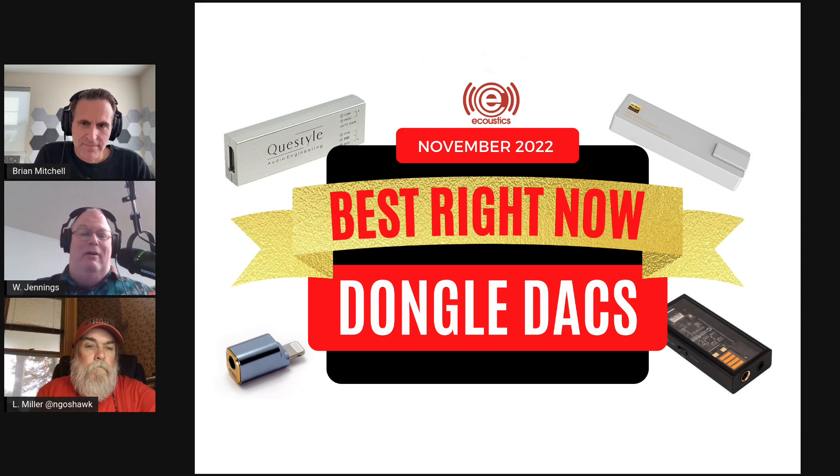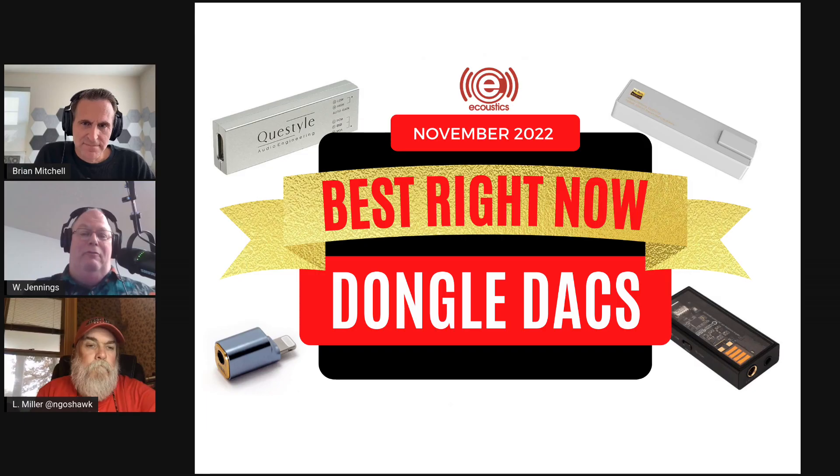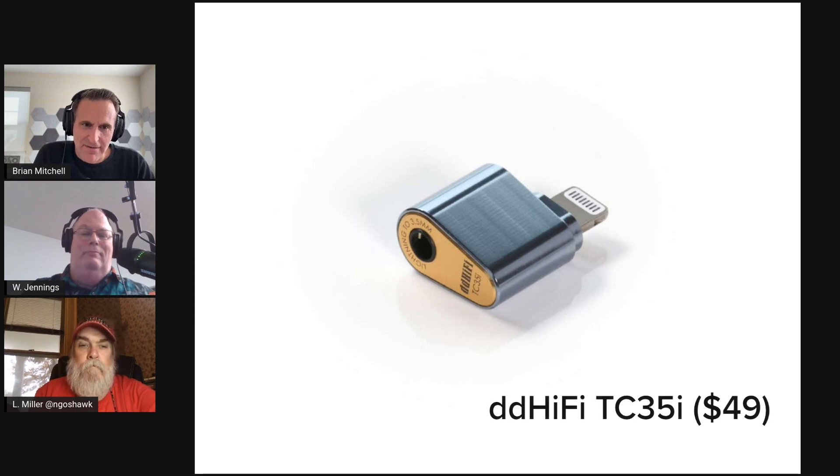Others won't work even if you do that because they draw too much power. The Apogee Groove is a great little dongle but it draws enough power that it won't work at all with Apple devices, and even some Androids aren't happy with it — it depletes the battery fairly quickly. So when we set out to do this list, everything on here has to be device agnostic. That was one of our criteria: if we're going to make a recommendation, it wasn't going to come with all those caveats.